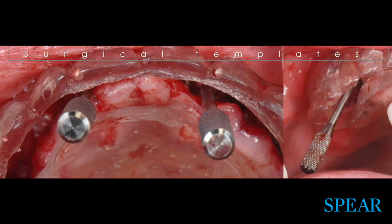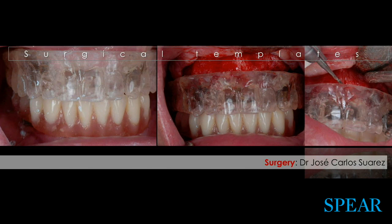The same holds true for those posterior implants. This is why it is so critical to keep those teeth within your surgical template.